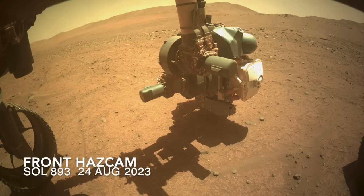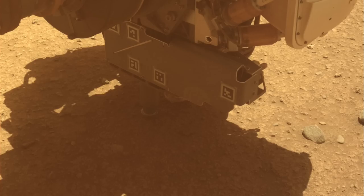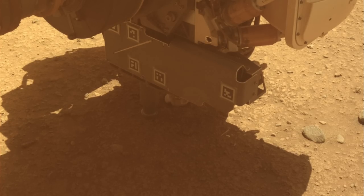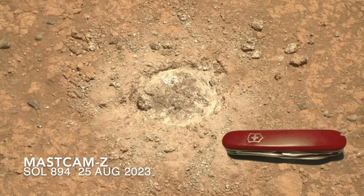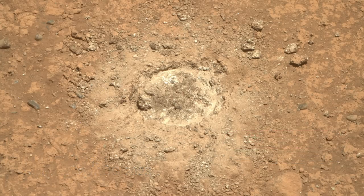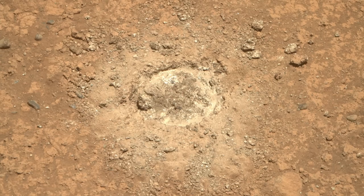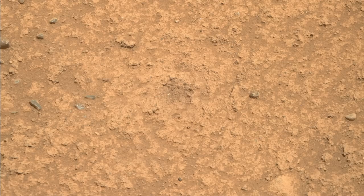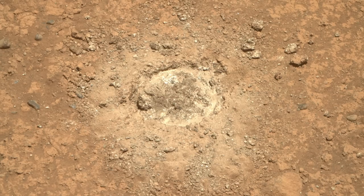Perseverance used its drill with the abrading bit to grind into this rock, which provides a less weathered and relatively smooth surface for the science instruments to investigate. A blast from G-dirt was used as normal to clear out the drill tailings, but in this case the grinding operation produced more than the typical rock powder — there were some really chunky bits that got ripped up and then blown out, as shown with MastCam-Z.